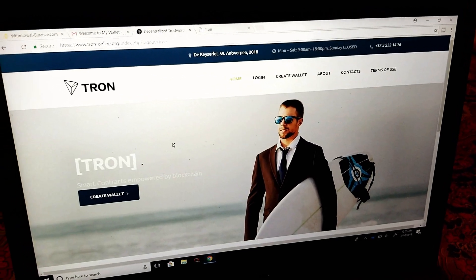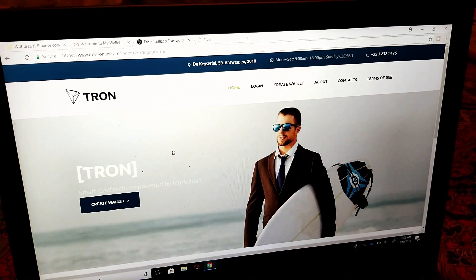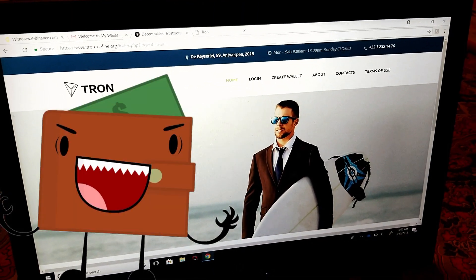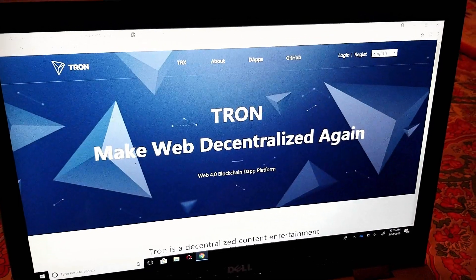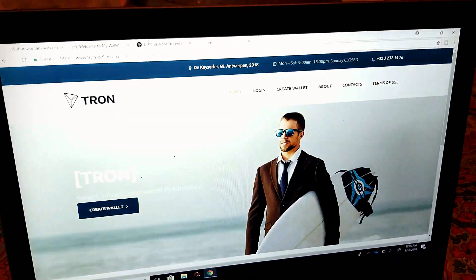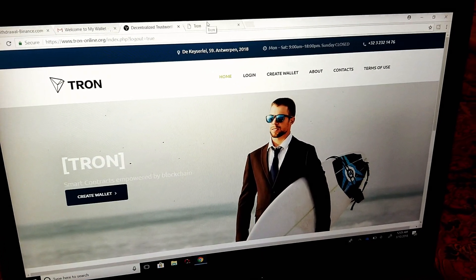Hello, welcome everyone. As I promised, I went ahead and wanted to make a video about making a Tron wallet to keep your Tron off of the exchanges and into a wallet. Two that I've got set up currently are one under tron.network and one is under trononline.org — you can go to either of those.